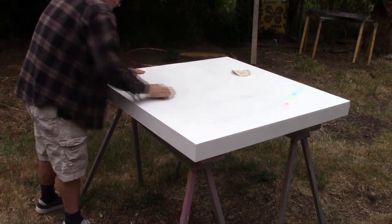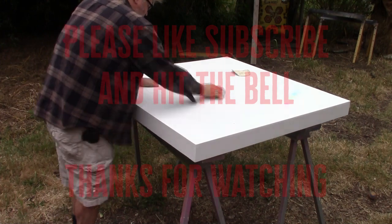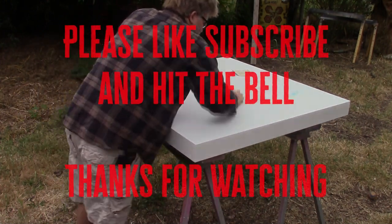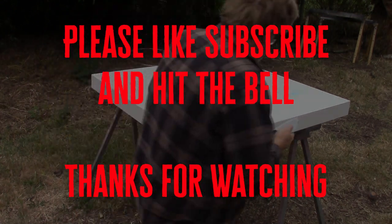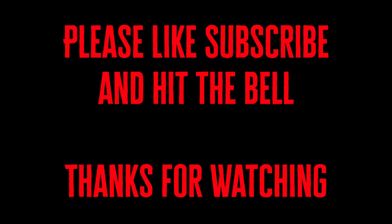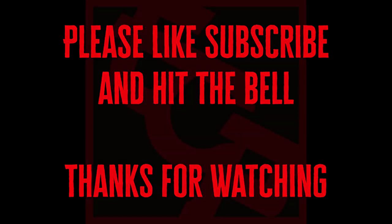If you do like what you see and want to see some more, please like, subscribe, and hit that bell icon. Please check out our second video coming soon. Thanks for watching and take care.